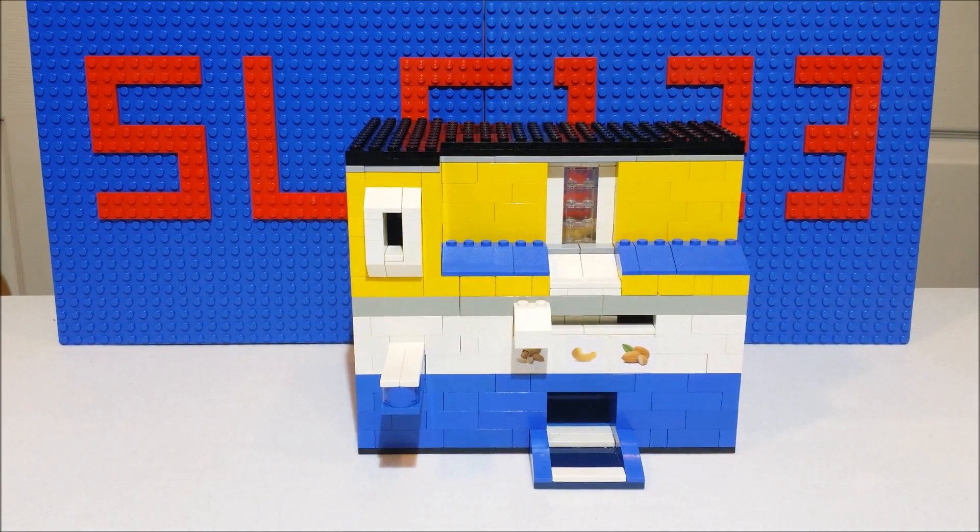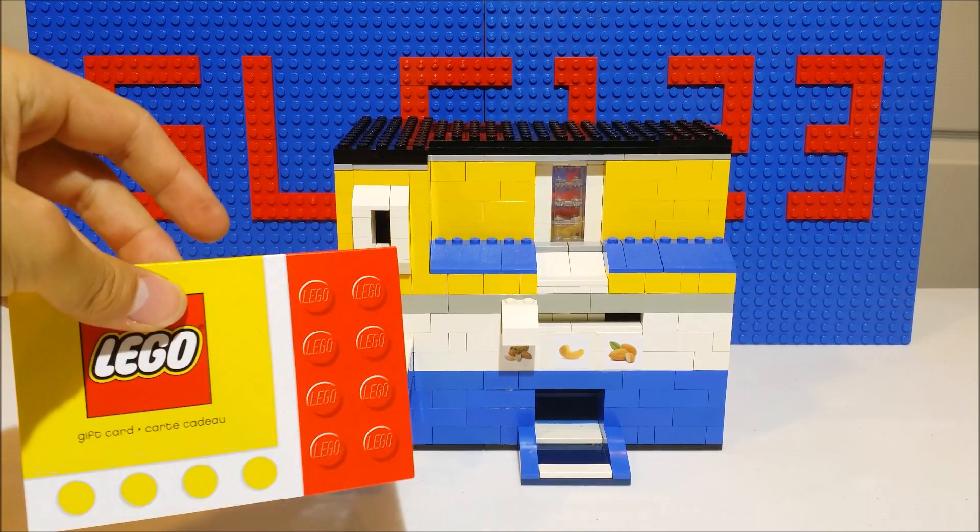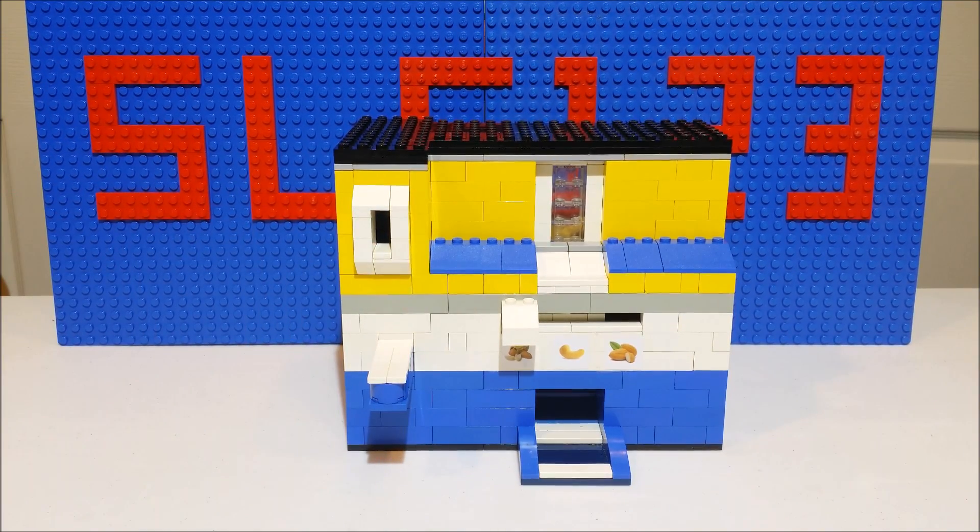So if you'd like to see how this machine is built and how it works, you're in the right place. But if you'd like to see how the machine functions and more information on the contest — which I actually did win something in with this machine — go ahead and check out the original video linked below. Without further ado, I'll continue to the tutorial.